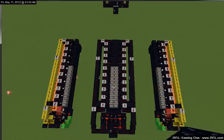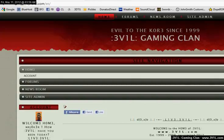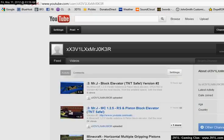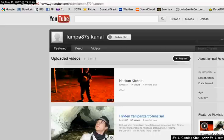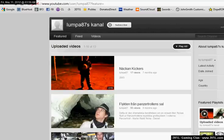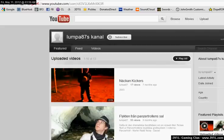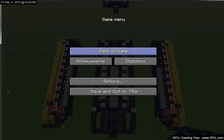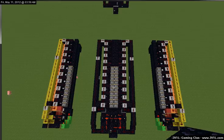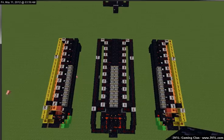I'd also like to take the time to say thank you to YouTube's Lumpa87, as he's the one who provided the original design in his video. I merely cleaned it up and optimized it. We'll get right down to it.